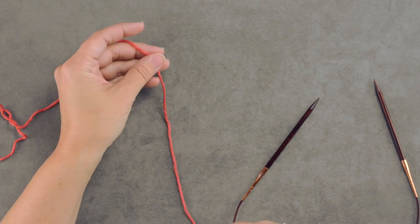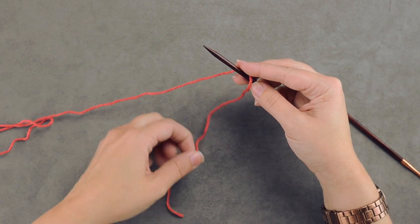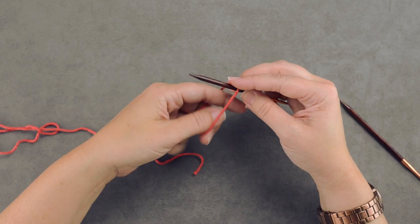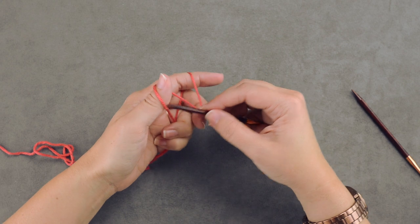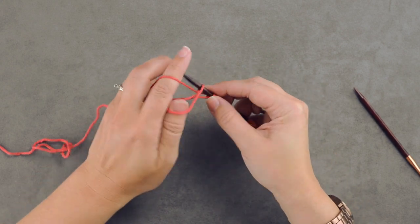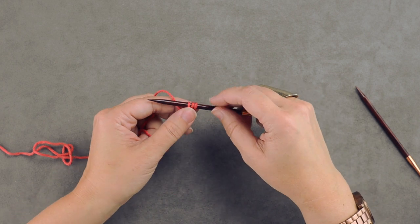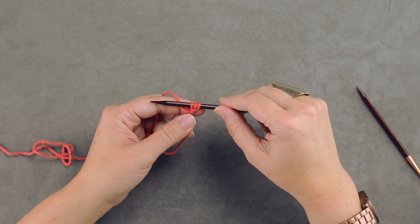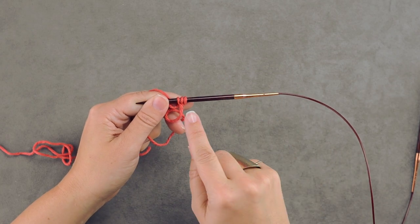The first thing you'll want to do is create a slipknot — I just do a little twist in my yarn to secure it. We're going to cast on two more stitches using long tail, so now we have three stitches to begin with. Normally with a regular I-cord, you would slide them to the end of your straight needle and knit them.